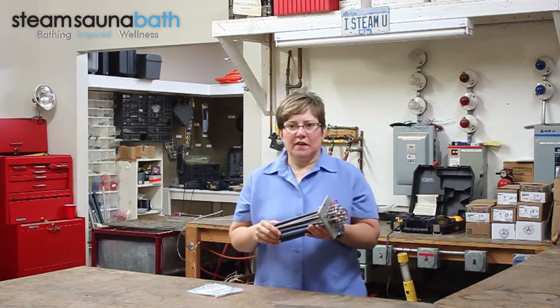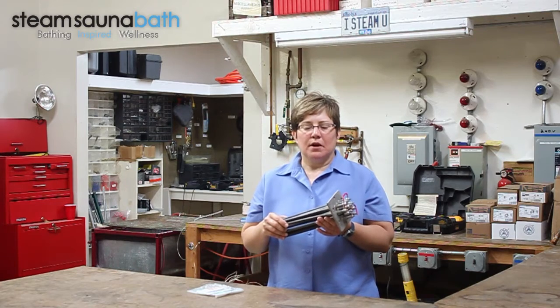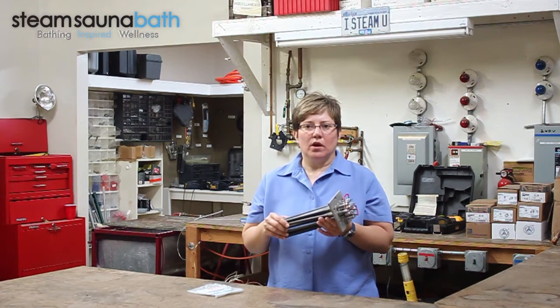I'm Jennifer and this has been a quick look at the Mr. Steam CU Series 12 Kilowatt Steam Bath Generator Heating Element, part number 39121B.